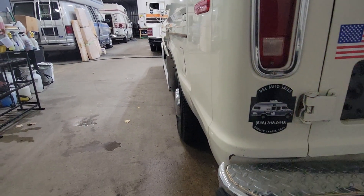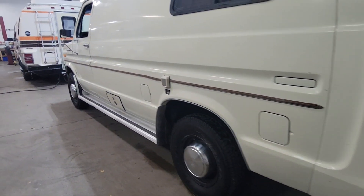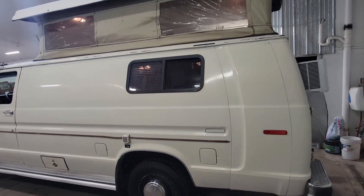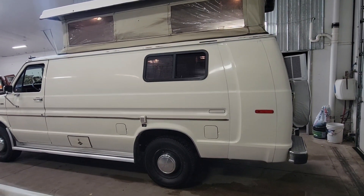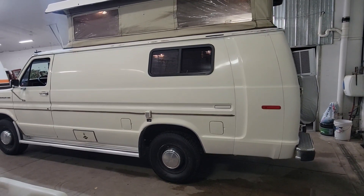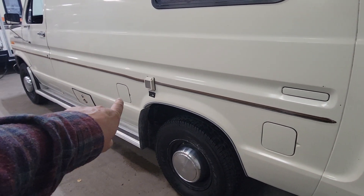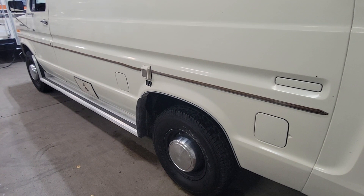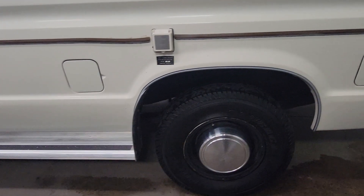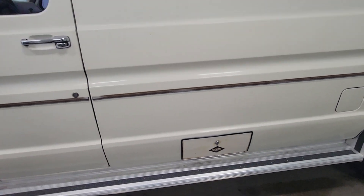DNA Auto Sales right there — look at that, America right there. This side has dual tanks. These vintage Ford vans, anything from '91 and older, have dual front gas tanks — one there, one there. And then that's your plug to plug it into shore power. Propane tank door right there.